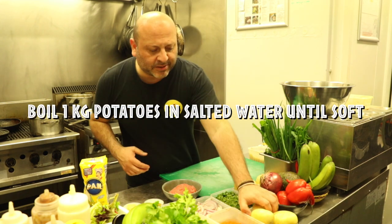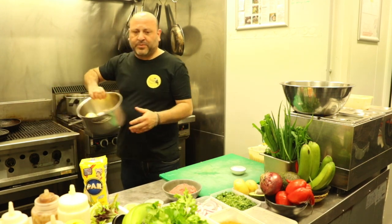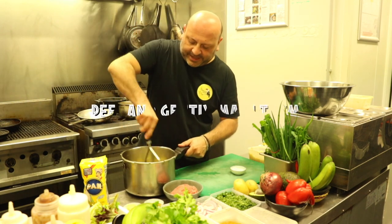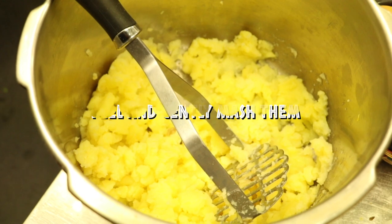So the first step, we're going to cook some potatoes. Literally just grab three or four potatoes, put them in a pot with some water, bring them to the boil until they're really nice and soft. Give them a very, very gentle mash — you don't want to over-puree them, you still want a little bit of texture.